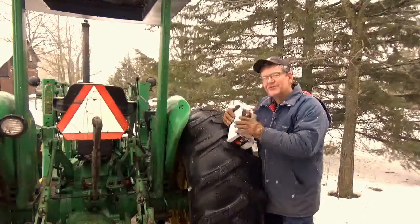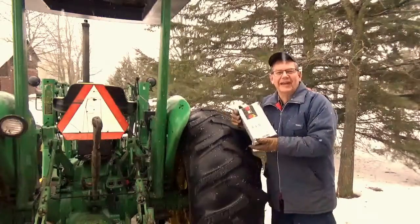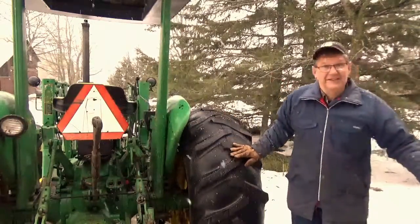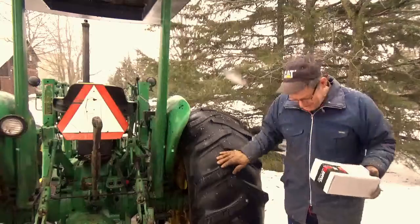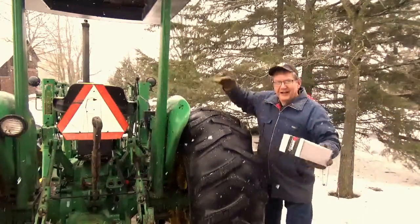So today we're going to install this coolant heater on Betsy the tractor. Let's open it up and have a look at it. It is some slippery in this mild because all the snow that's melted has turned into ice — I can slide anywhere.